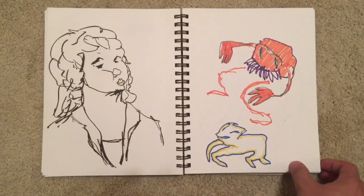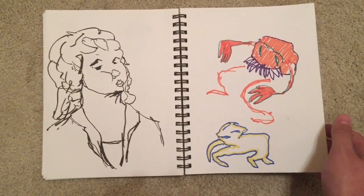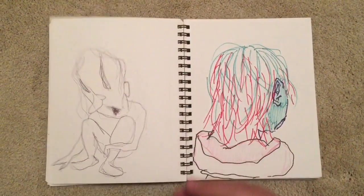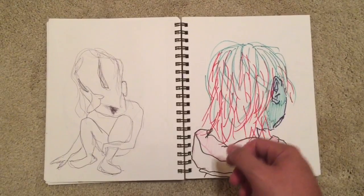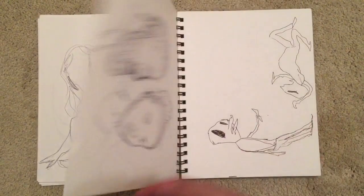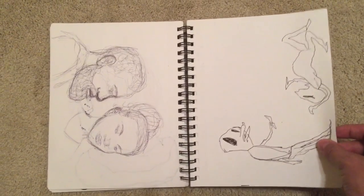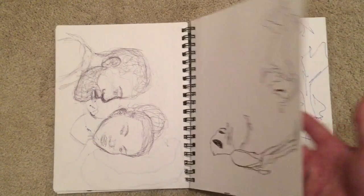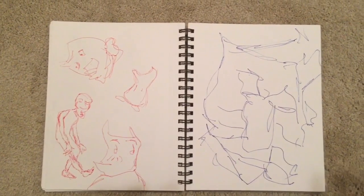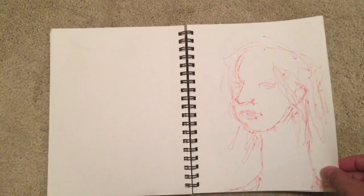Here I got into some new things — I picked up some crappy markers from the dollar store, half of which were totally dried up. You can see the green one and the pink one barely functioned. There's a little more traditional style here because I do like to keep up with my ability in more traditional art forms.